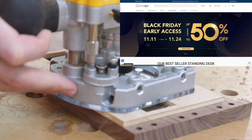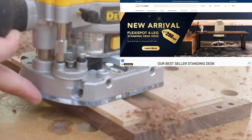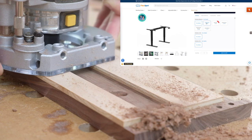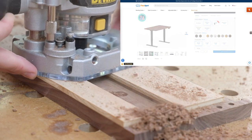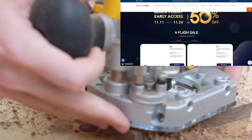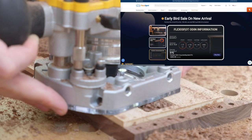[Sponsor] Thanks to the sponsor FlexiSpot. This Black Friday you can find amazing deals at flexispot.com, saving up to 50% on products like the E7 FlexiSpot Pro Plus standing desk frame. I've been using my standing desk for almost a year — having the option to sit or stand is a game changer, especially after sitting all day.